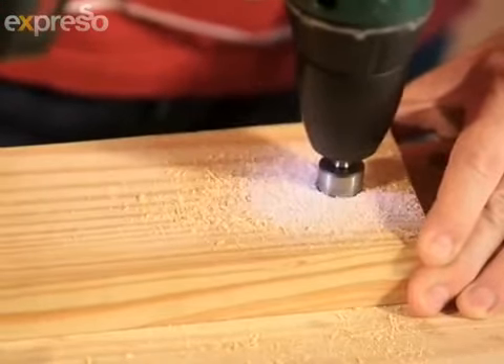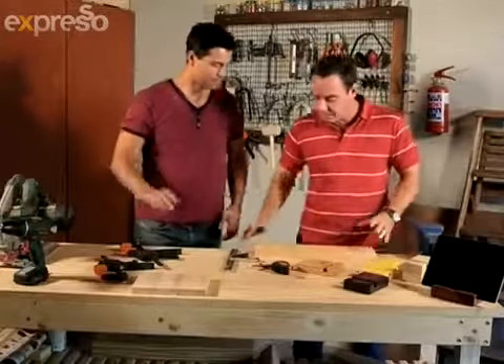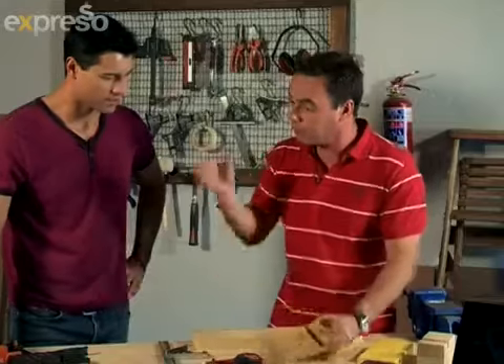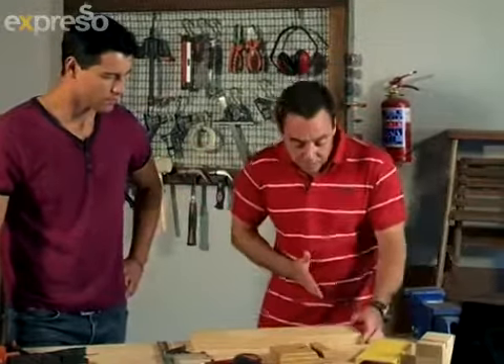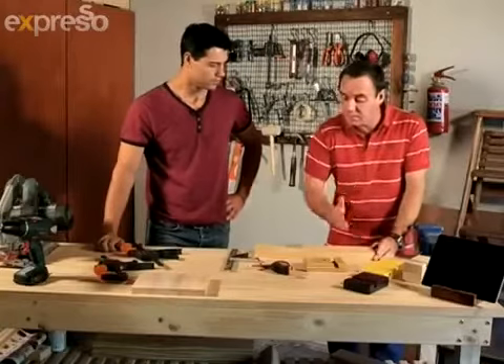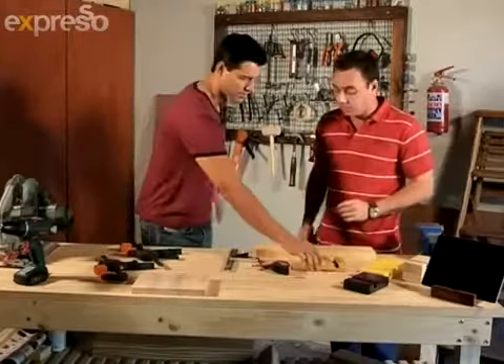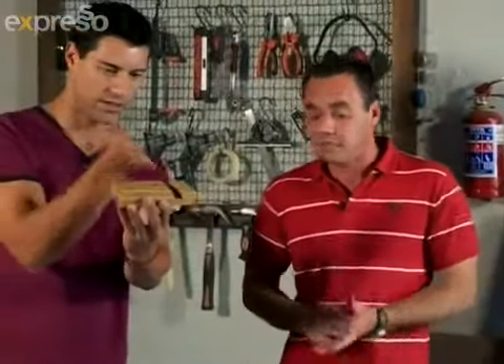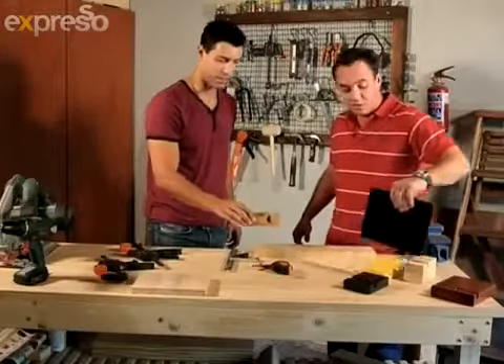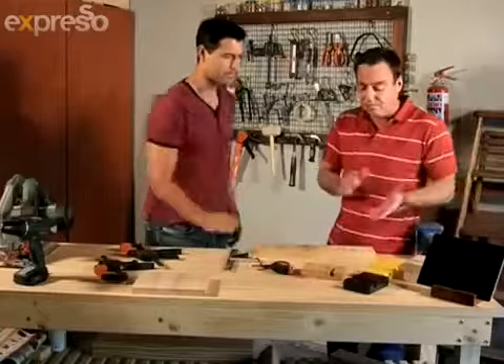Now comes the tricky part — we need to make this slot. We're going to use the rotary saw, line it up, and slice all the way through, then move it over a little bit and keep slicing away. You can see it's slightly slanted — yes, it's put at an angle, otherwise it's going to stand up straight and flop forward. Putting it at an angle gives a slightly better position.